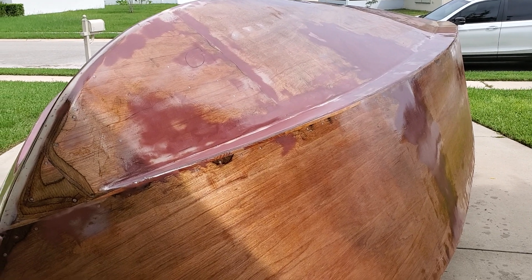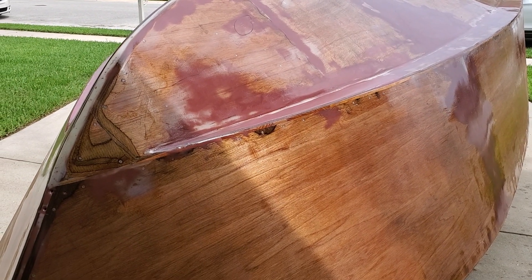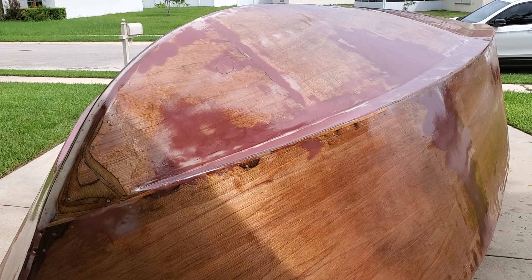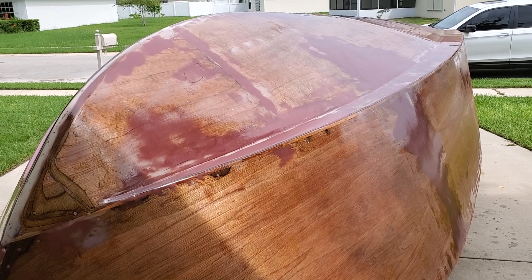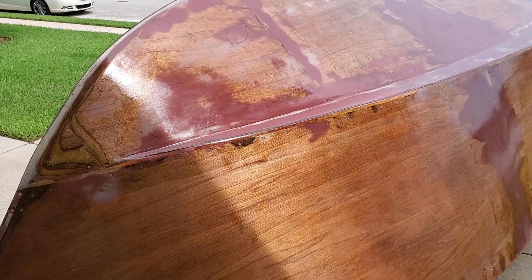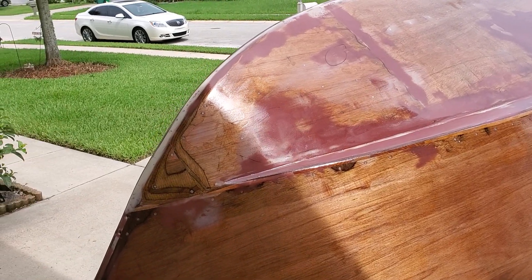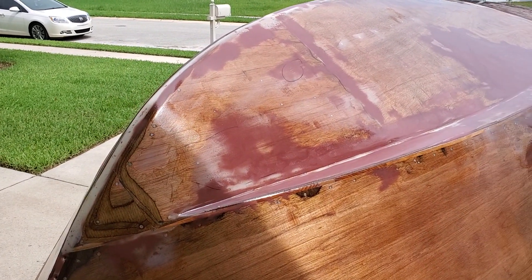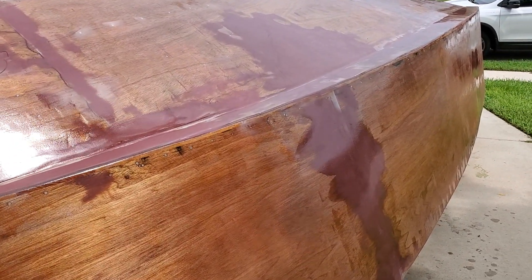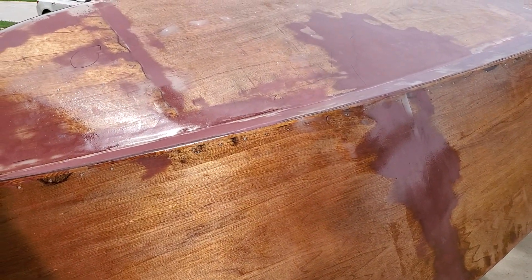I'm one person and very comfortable doing it that way. It's not very hard. Getting the material in position is probably the hardest thing. But when you're wetting it out, you're just basically mixing part after part of epoxy and wetting out the fiberglass, making it smooth. Pretty much it — it's not rocket science.